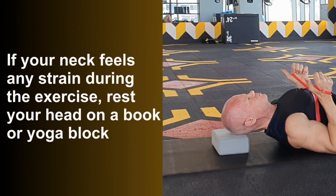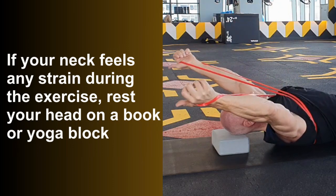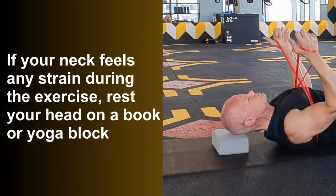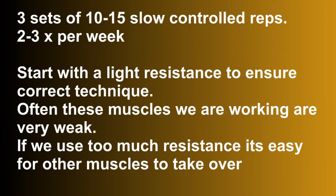If your neck feels a little bit uncomfortable during this exercise, rest your head on a book or a yoga block. Aim for three sets of 10 to 15 slow, controlled reps two times per week. Start with a light resistance to ensure correct technique — often the muscles we are working are very weak in this area, and if you use too much resistance, it's easy for other muscles to take over.